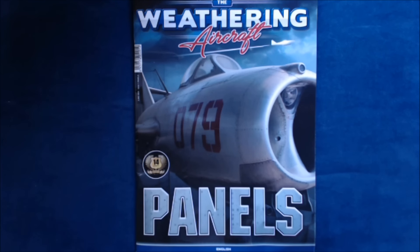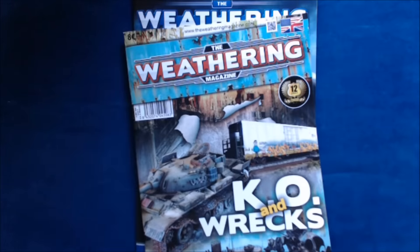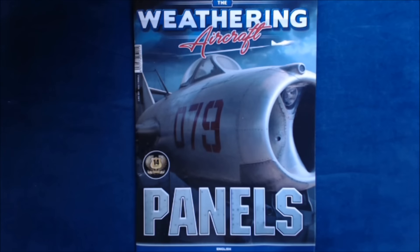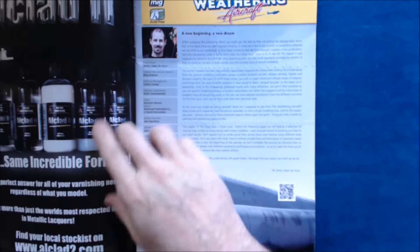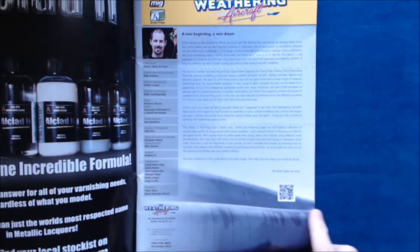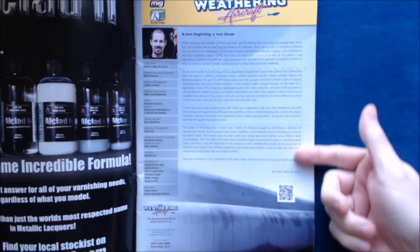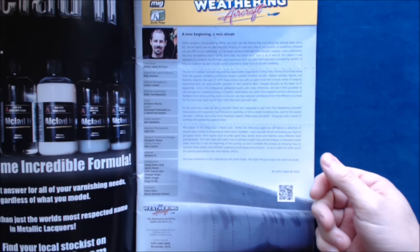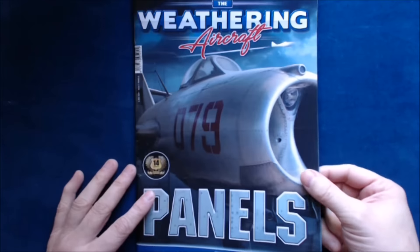Hi, this is Jim Starkweather, the publisher of Kitmaker Network and Aeroscale, and welcome to another episode of Turning the Page. Today we've got something special — this is the launch of a new magazine. It may look familiar to those of you on the armor front with the Weathering Magazine, but you can see clearly this is the Weathering Aircraft. It's a spin-off magazine from the folks at Acyon Press and Ammo by Mig. The chief editor is Javier Lopez de Anca, and he gives a little intro about why they thought this was going to be a good fit for aircraft modelers, because there really wasn't anything out there in magazine form.